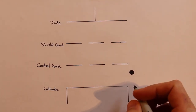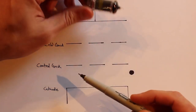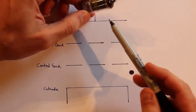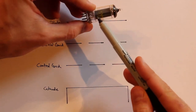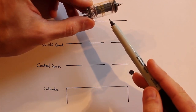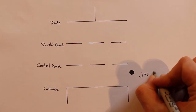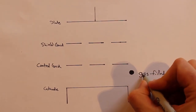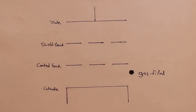The black dot is an indicator of the primary characteristic that's different between a thyratron and a normal vacuum tube. In a normal vacuum tube, the inside of the glass is pulled to a vacuum — that's why it's called a vacuum tube. But in a thyratron, it's not at a vacuum; instead, the inside of the glass is filled with a gas. For the 2D21 that we're using, that gas is actually xenon, but there are several different types of gases that can be used: hydrogen, argon, and even mercury vapor for some of the older tubes.